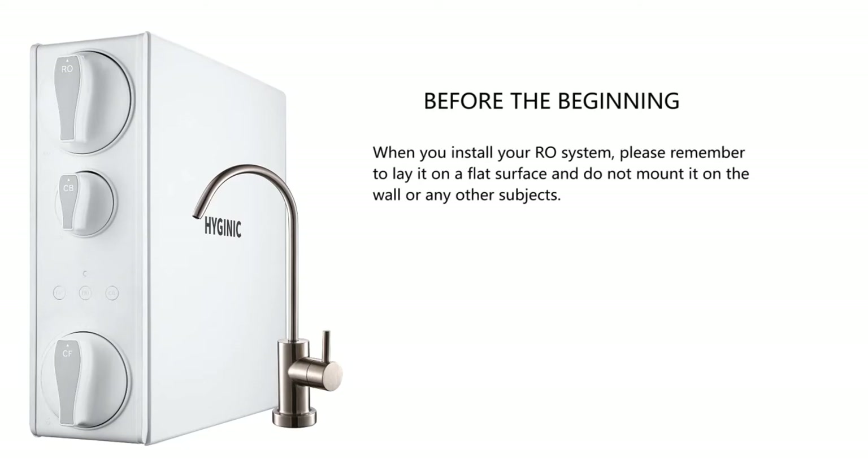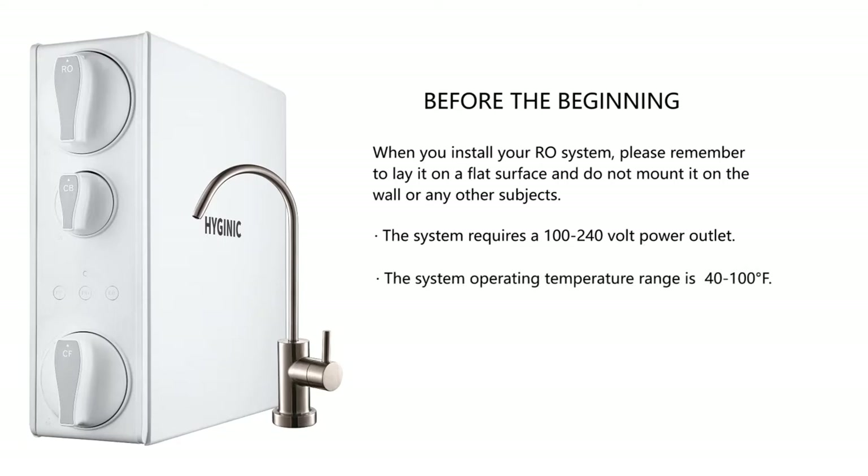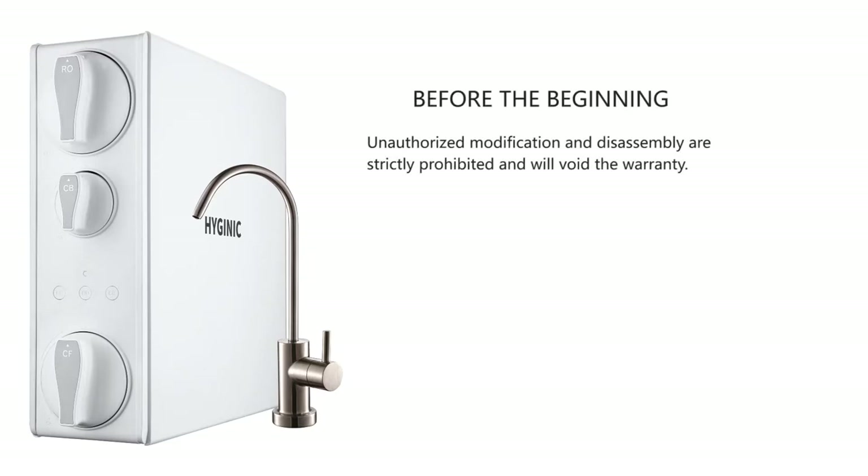When you install your system, please remember to lay it on a flat surface and do not mount it on the wall or any other surfaces. The system requires a 100 to 240 volt power outlet. The system operating temperature range is 40 to 100°F. The system requires an outlet on your under-sink pipe to drain the wastewater. Unauthorized modification and disassembly are strictly prohibited and will void the warranty.